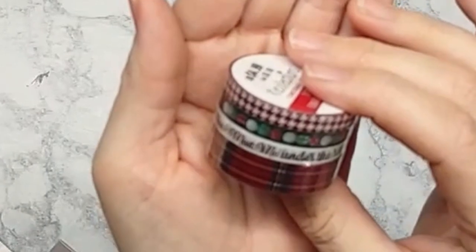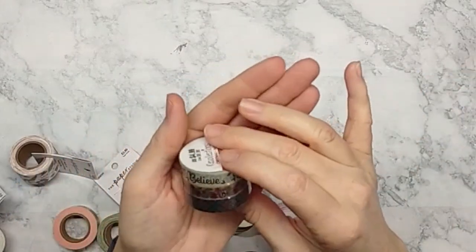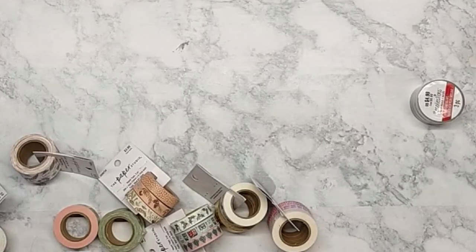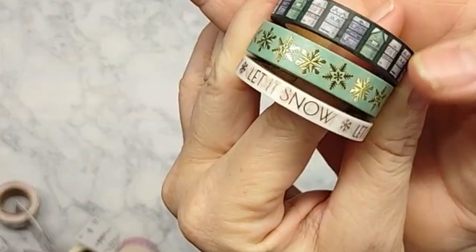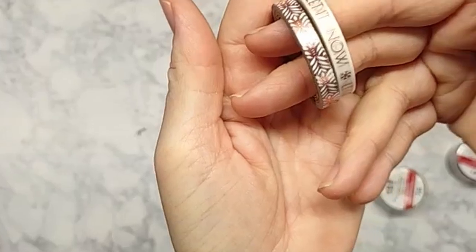I got four different holiday washi packets, each with two different sizes of washi — four rolls per packet. I think I paid about a dollar fifty for all of them. See how cute these are — there's a winter scene with little houses, snowflakes, and 'let it snow.' This one is really pretty; it's a pink foil from a packet of four.